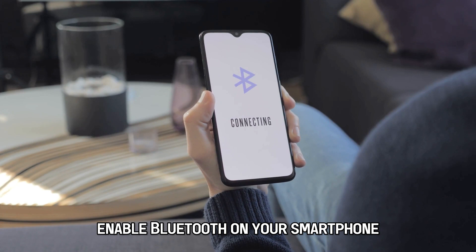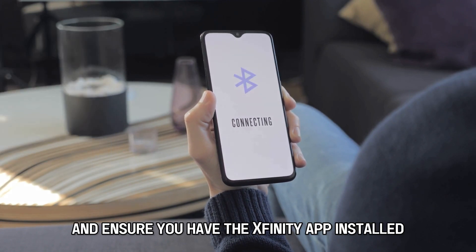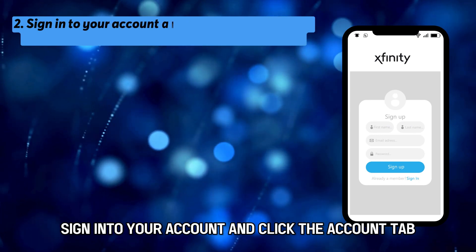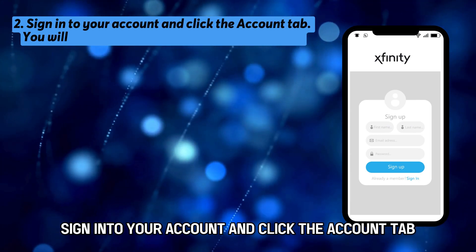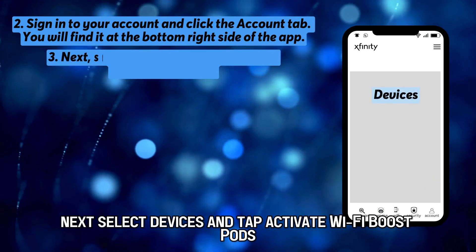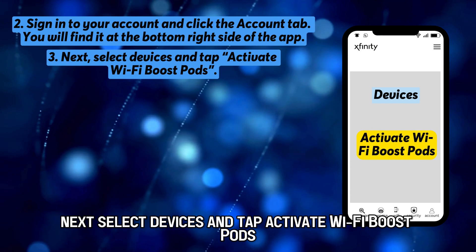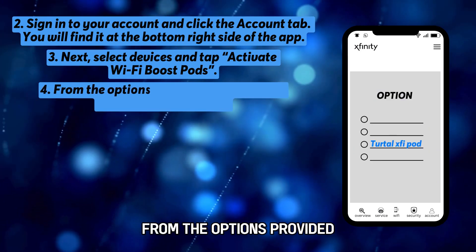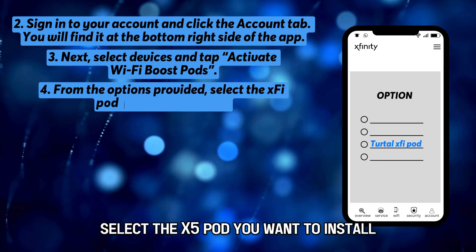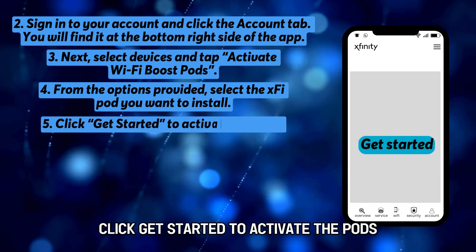Enable Bluetooth on your smartphone and ensure you have the Xfinity app installed. Sign into your account and click the Account tab — you'll find it at the bottom right side of the app. Next, select Devices and tap Activate Wi-Fi Boost Pods. From the options provided, select the XFi Pod you want to install, then click Get Started to activate the pods.